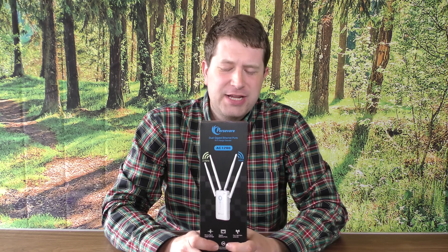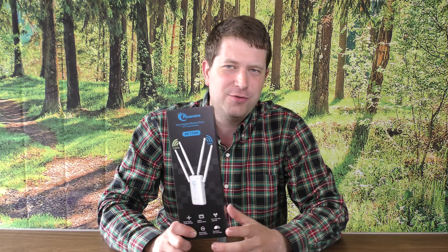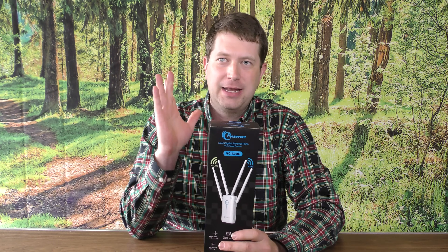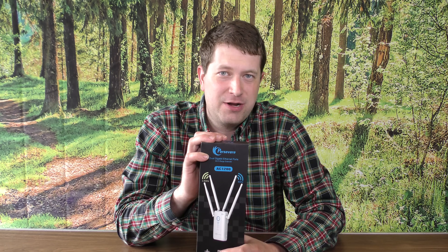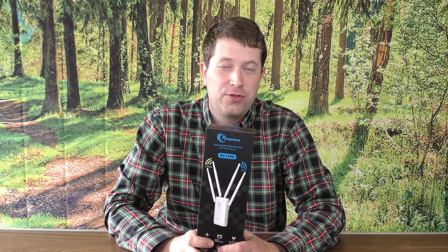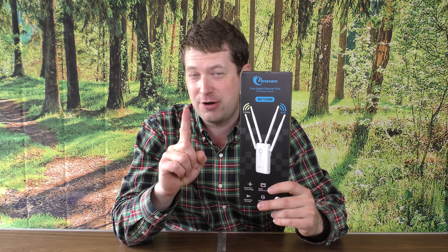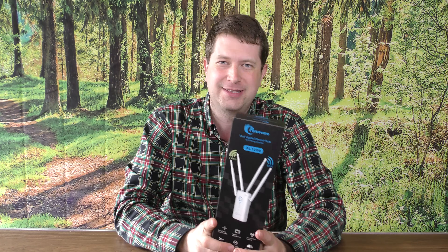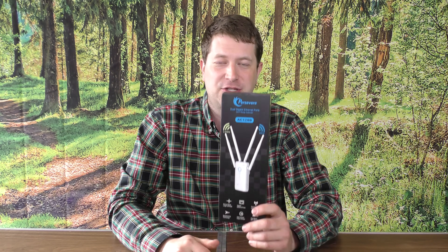A lot of people get confused on how to set this up. What is a Wi-Fi repeater? This particular Wi-Fi repeater can also be an access point and a router, so worth noting — this has three functions. It can be a Wi-Fi repeater, it can be an access point, and it can be a router, one at a time of course. So we're going to be looking at all three modes here today.